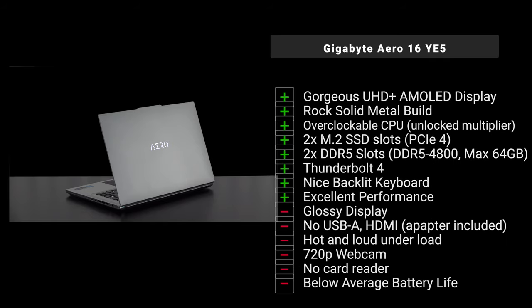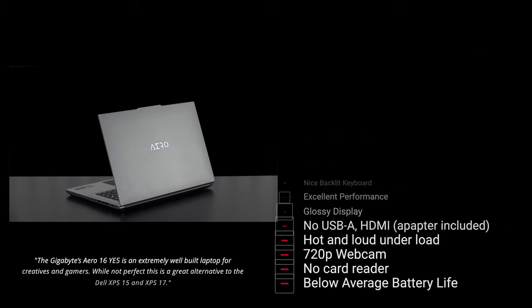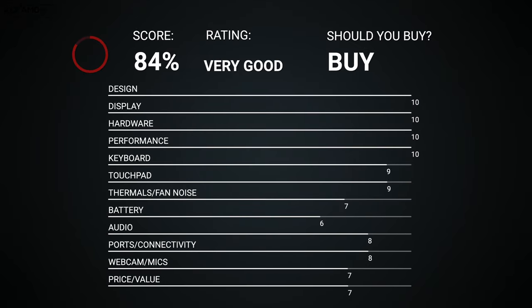So what do I think of the Aero 16 YE5 for 2022? For content creators looking at alternatives to the Dell XPS 15 or XPS 17, this is a nice choice — especially with its gorgeous AMOLED display and premium all-metal build. The main shortcoming is battery life, but most creators will be stationary at a desk the majority of the time. The display is absolutely stunning, fan control is good, and while the fans can get loud, normal mode stays relatively quiet.